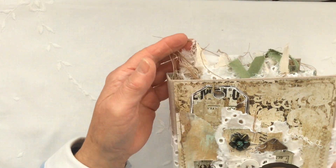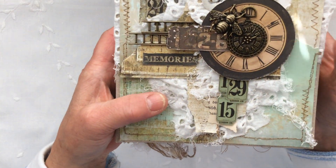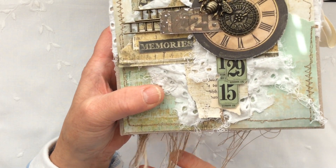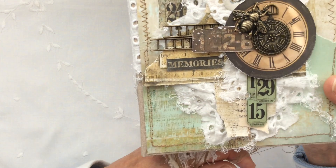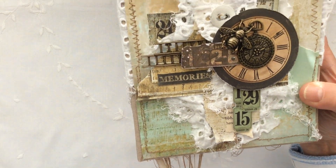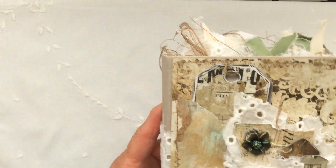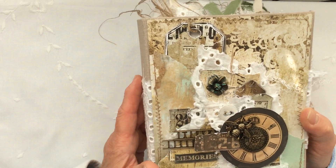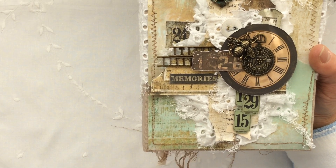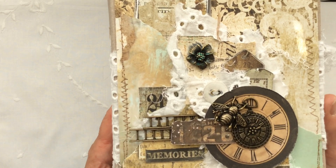You know me, I'm not one for leaving threads on my journals, but I love them on other people's journals. Those of you that are close friends of mine will be chuckling at the threads on this, thinking how long will she last before she trims them? Well, I can tell you on Wyletta's previous journal I have not touched the threads at all.